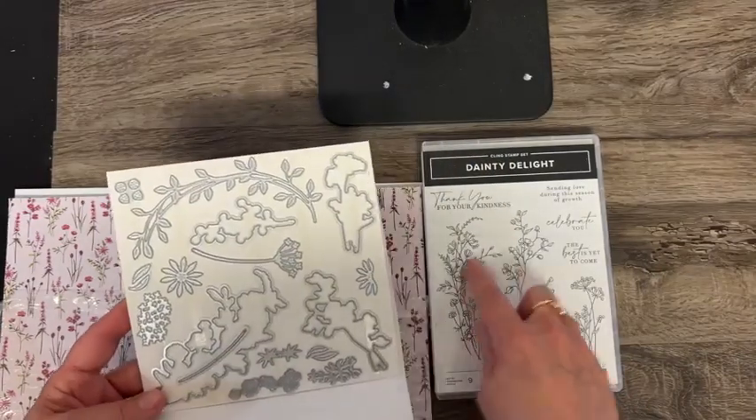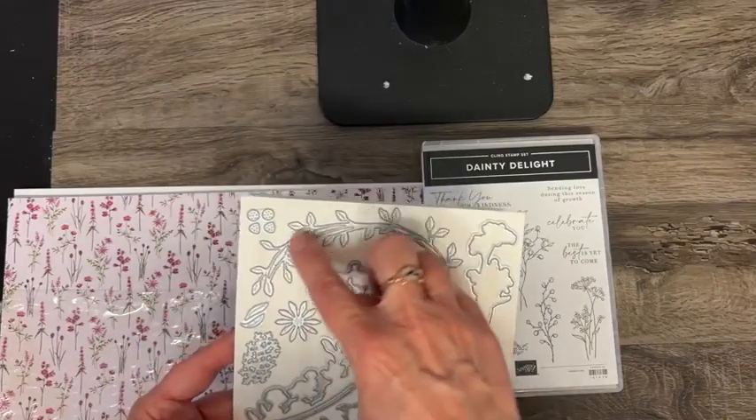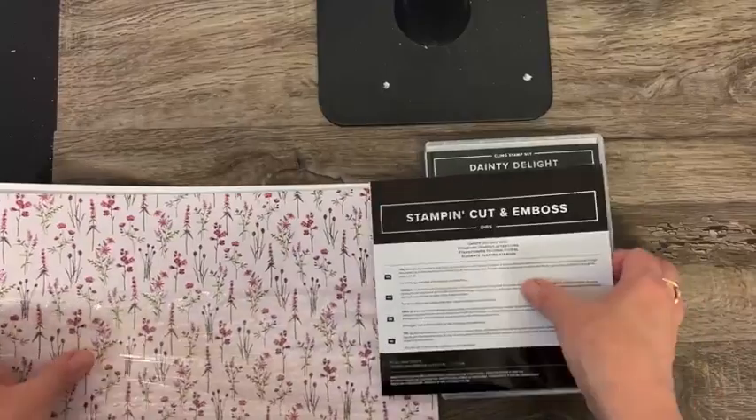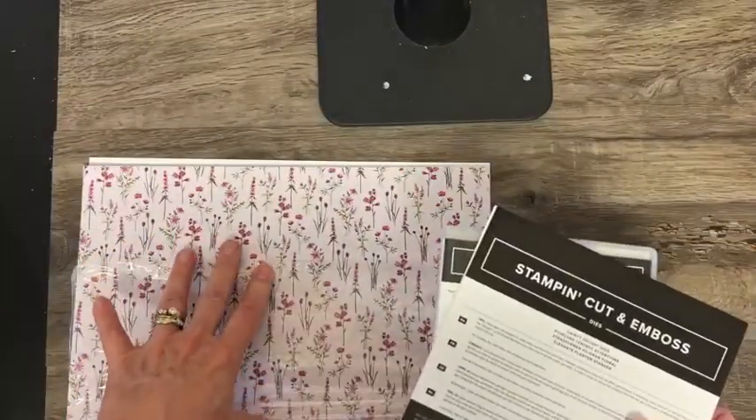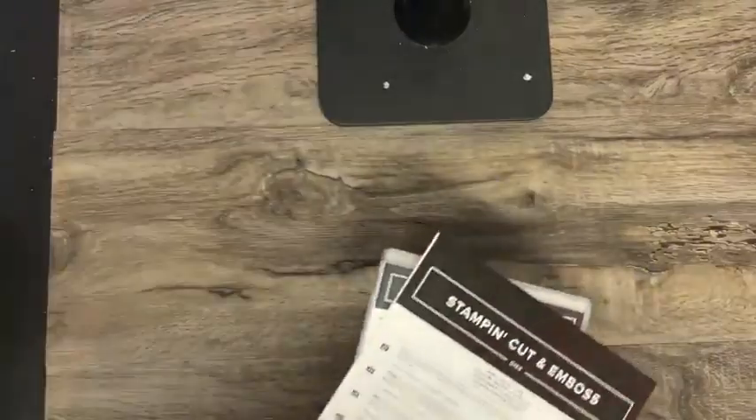Some dies will cut out different images from the paper, and some have their own unique flair to it. I like it when they coordinate Sale-A-Bration items with items that you can purchase from the catalog.